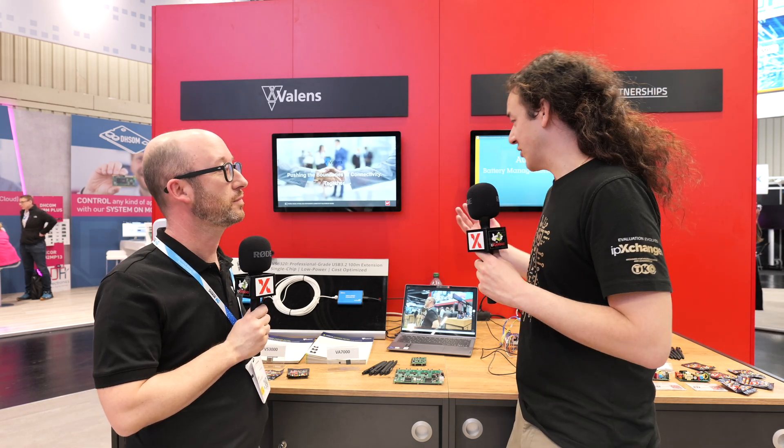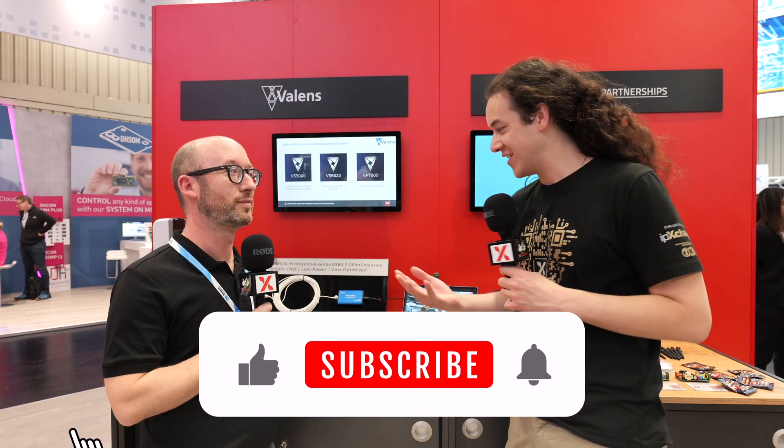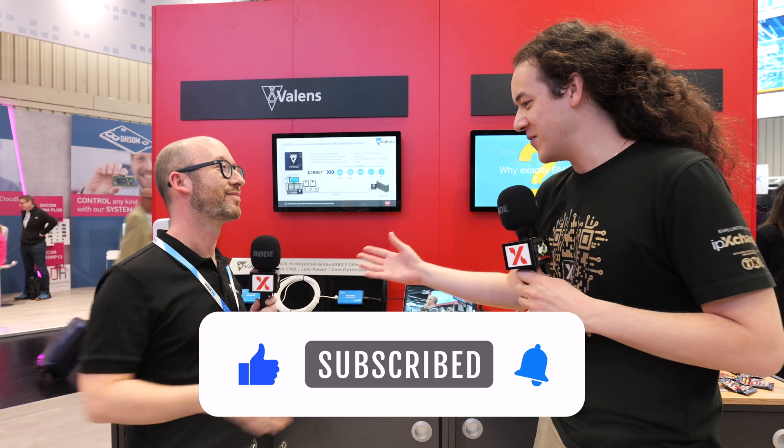I think that was a pretty good overview of quite a few different Valens products. Great to see this in person, because I haven't seen this in person as I wasn't at CES. Really great to meet you, Arno. Check out Valens if you want to streamline your cabling and send it a very, very long way.